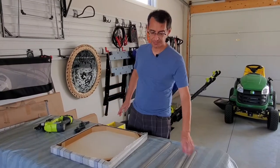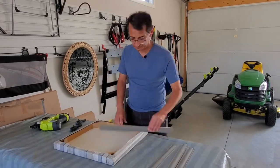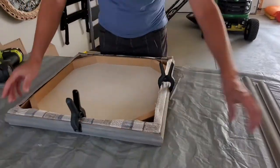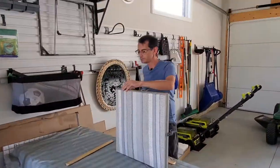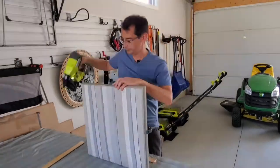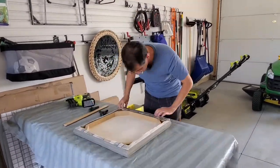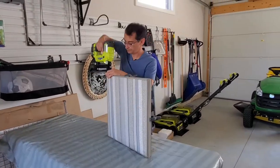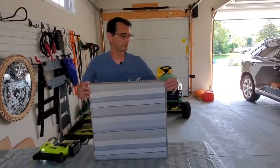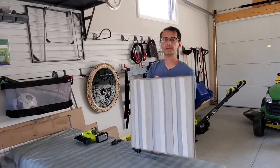Ana has finished staining the trim pieces and I'm just going to go ahead and assemble it right now. There we go.